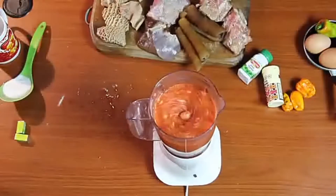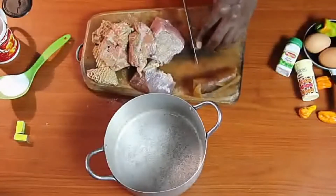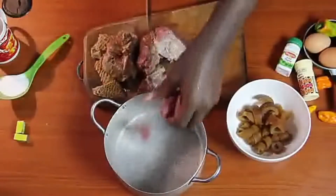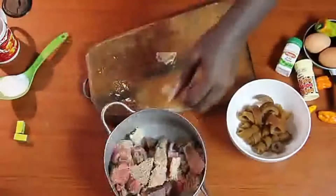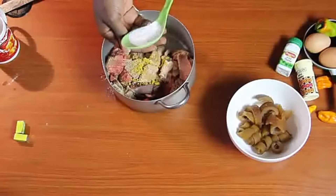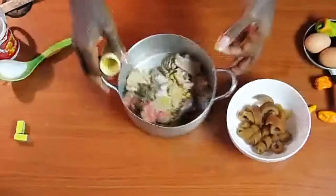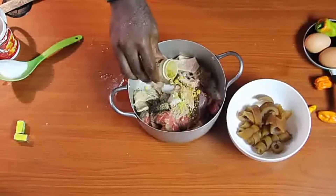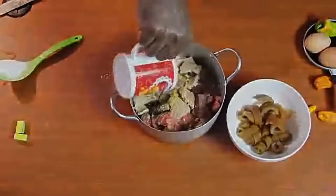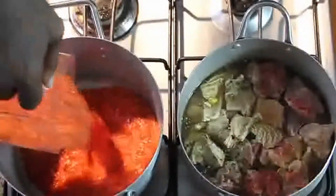Start cutting your meat. I'm starting with the pomo — cut the pomo and set it aside because pomo is already cooked. Then cut the remaining meat into small chunks, spice it — I'm adding Maggi and a bit of salt. I love salt! Adding curry and thyme too. The meat is well spiced. Add just a small amount of water and let it boil alongside the pepper.